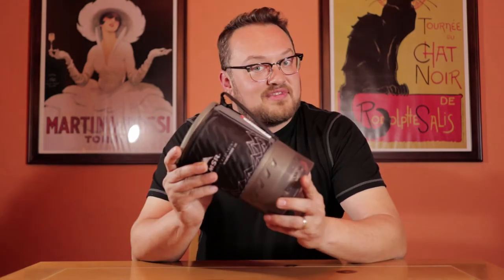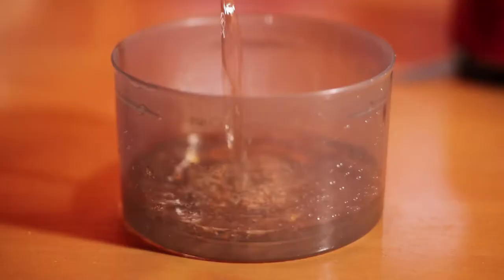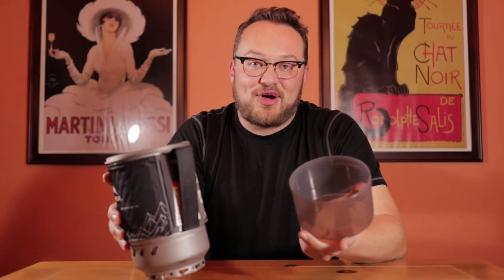Once you're on your trip, cooking is very easy. We use a backpacker stove like this one, and then you just measure out the water that the recipe calls for and boil it on the stove.